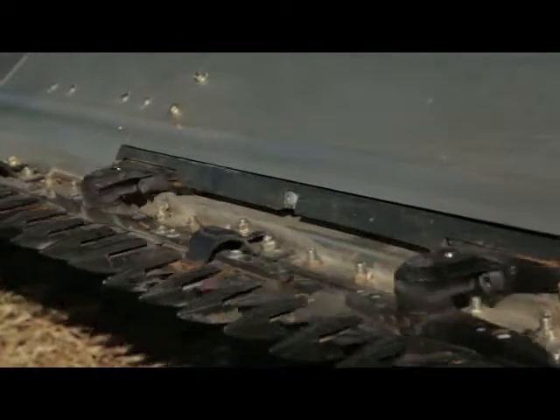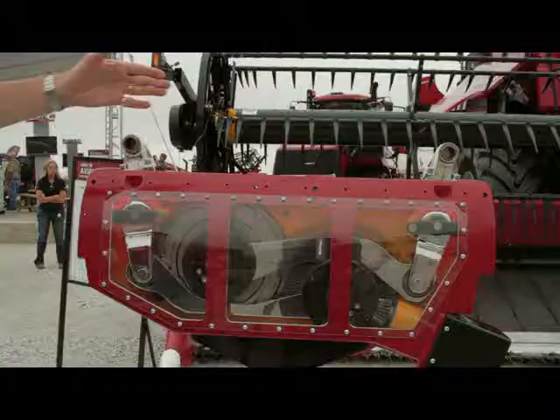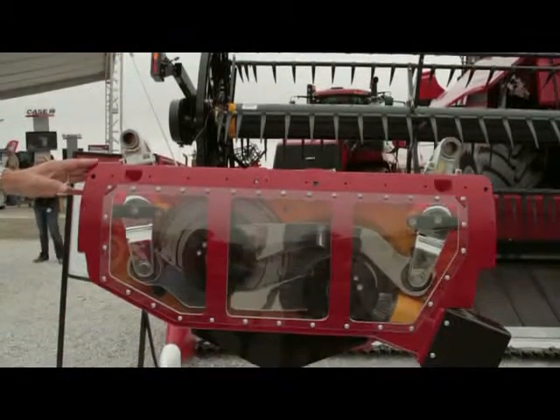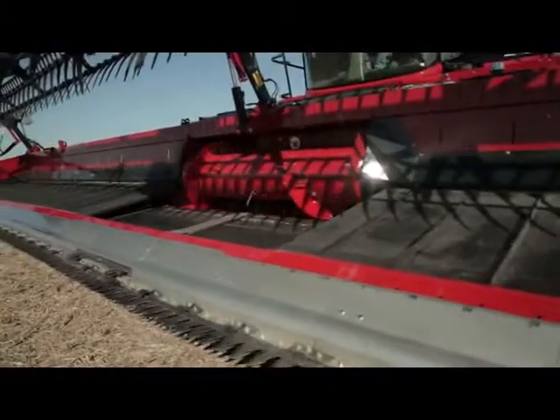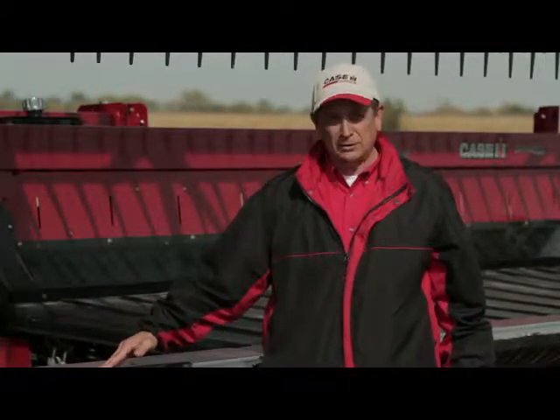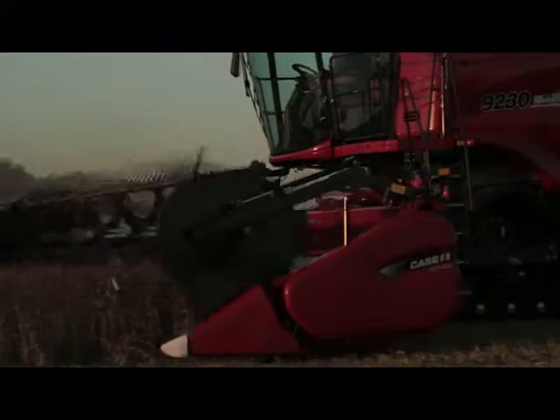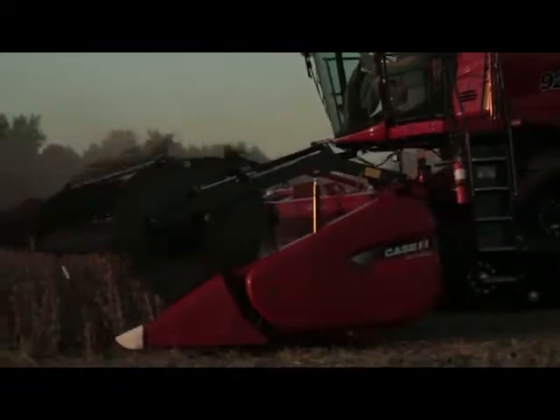Arguably the most innovative feature of the new 3100 series draper is the new center cut center knife drive. It's a dual knife drive that's standard on every head. It works on opposed concentrics that virtually eliminate all vibration. It provides two times the cutting force of the conventional wobble box double knife drive and three times the cutting force of a conventional single wobble box knife drive. It's a very simple, robust design made from a high-strength, high-impact aluminum alloy. This design allows for end dividers to be half the width of what you normally see with wobble boxes — four-inch wide end dividers that minimize crop knockdown, especially when cutting off the row.